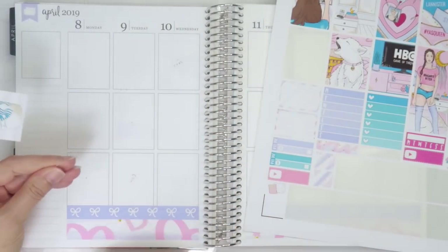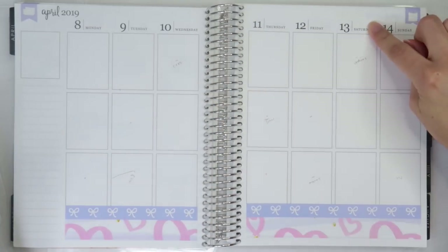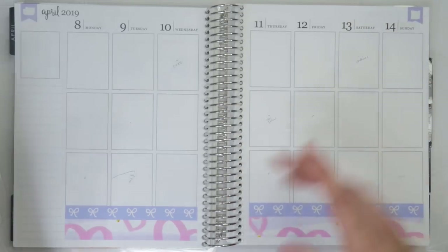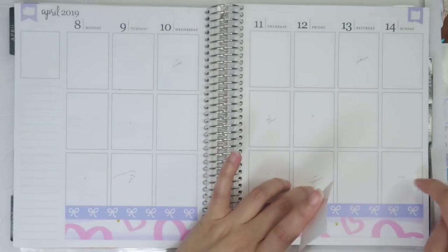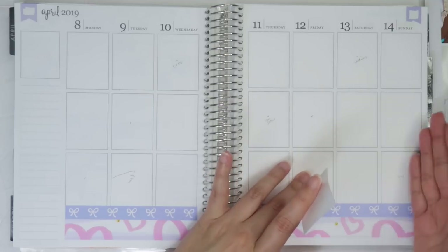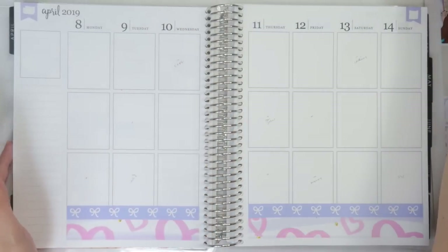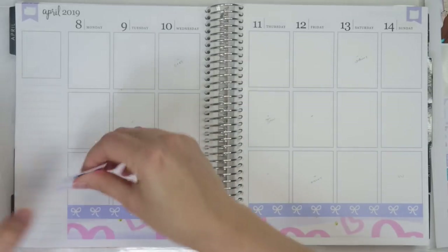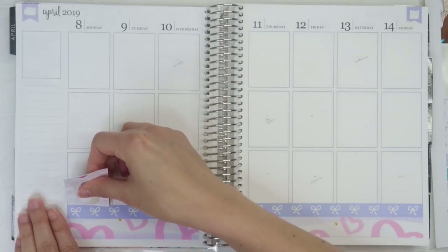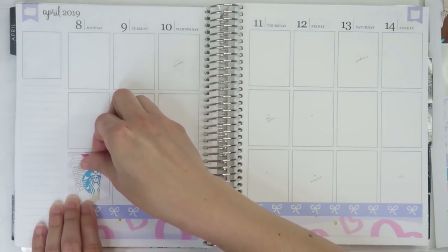I changed my mind a lot on how I wanted to lay out the full boxes. I changed it because I realized it was going to go three and three, and then one. I was originally going to put a full box here and then a full box there, but I thought it would look weird. I really want this to turn out really, really good. I am going to do silver foil as well — I'll put down a silver foil weekend banner.